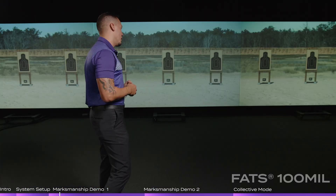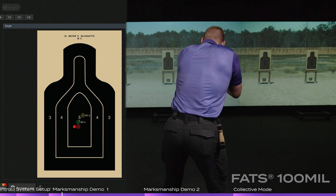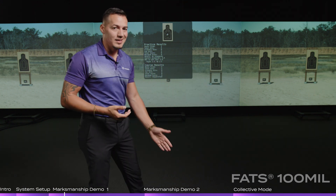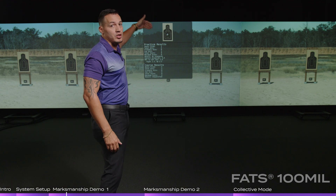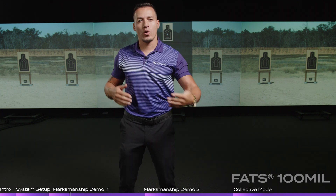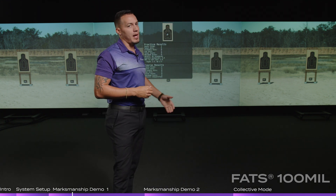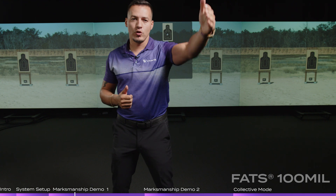We're going to show a demonstration of a zero course for the rifle. The system is smart — it knows where the firing line is and the distance of that target. Wherever I place that target, whether it's at 25 meters, 100, 300, or 500 meters, it will shrink that target down to the exact same size it's supposed to be at that distance. We also have ballistic software incorporated — it knows the M4 is a 5.56 millimeter, knows the trajectory and ballistics, and applies them into that virtual world, making it very realistic in form, function, and accuracy.